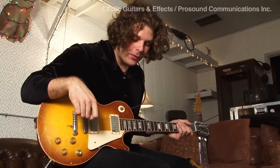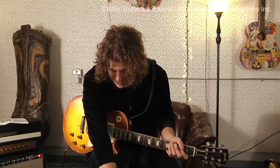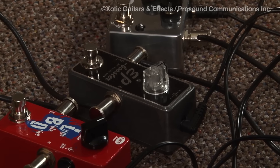I tend to just use one or two things, but for the sake of demonstration, I've got everything set up here. I'll talk about the Exotic EP Booster first — it's the preamp section of an old Echoplex, which I actually have one of.